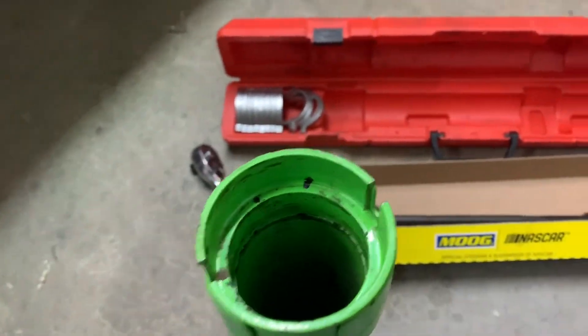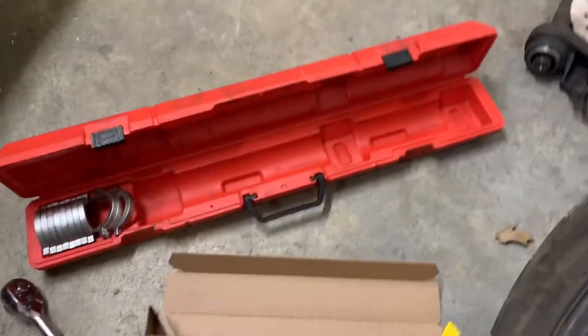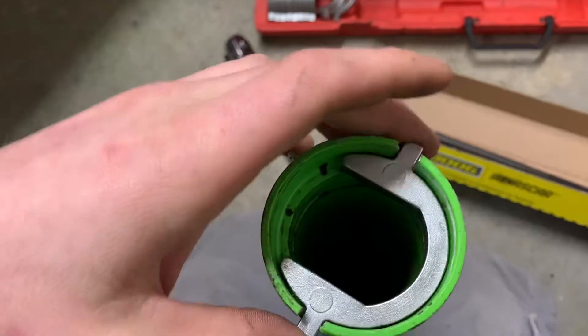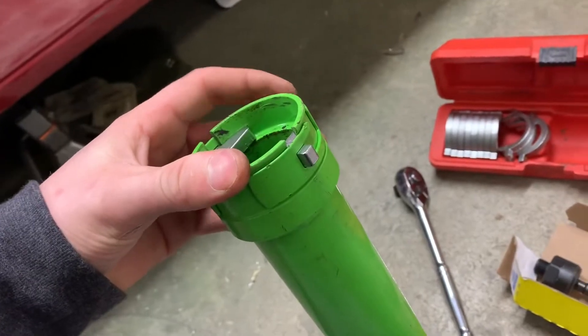It has a locking mechanism, so what you're going to want to do is slide this in. Once you have that in there, you put this in there, and then on the side there's a locking piece that slides and locks into it like that.